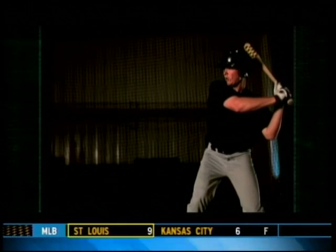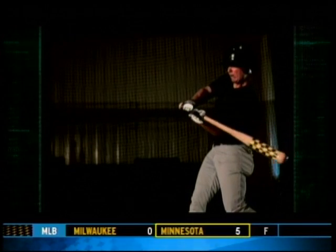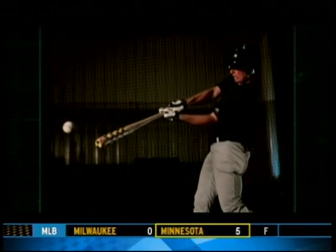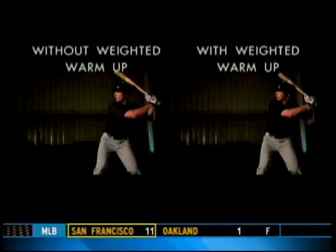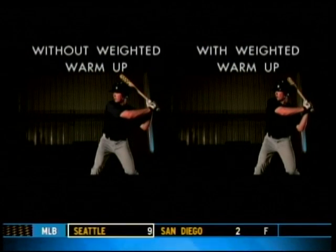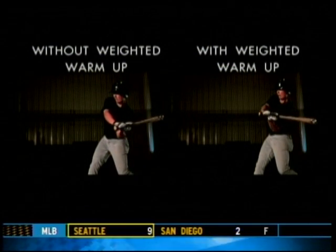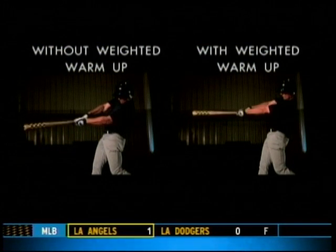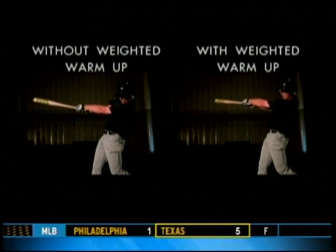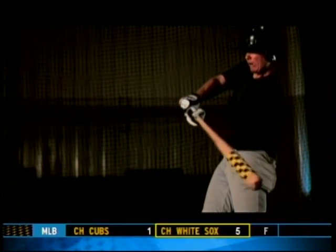This slight reduction in speed does two things. First, slower bat speed means less force is transferred to the ball, which means he loses distance on the ball flight. Second, his timing is off. Our phantom high-speed camera reveals that on average, he misses the sweet spot by several inches. Instead of efficiently transferring energy to the ball, the vibration sends shock waves down the bat, transferring stinging energy to the batter's hands.